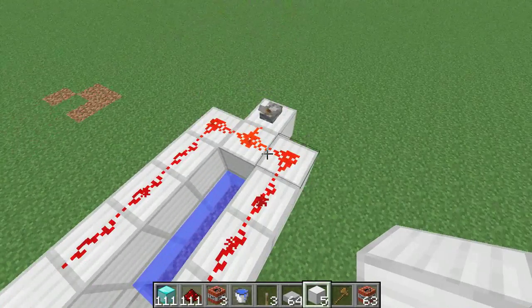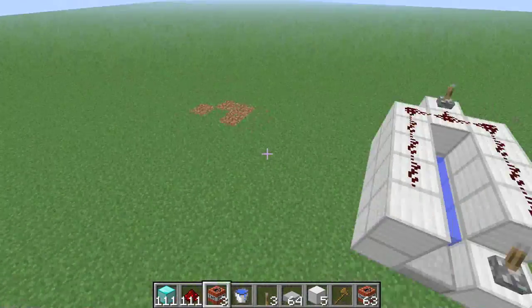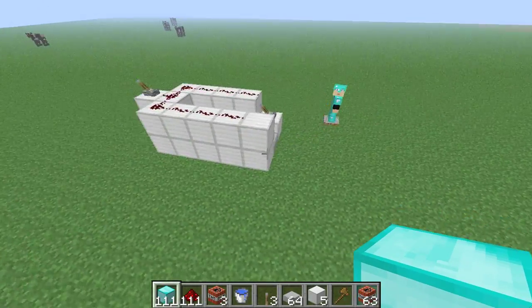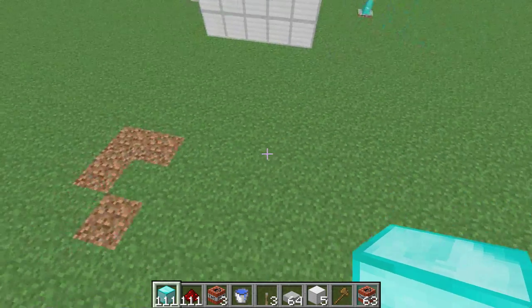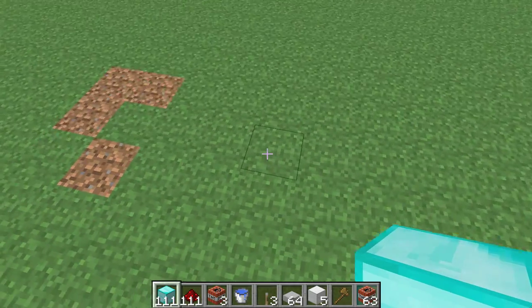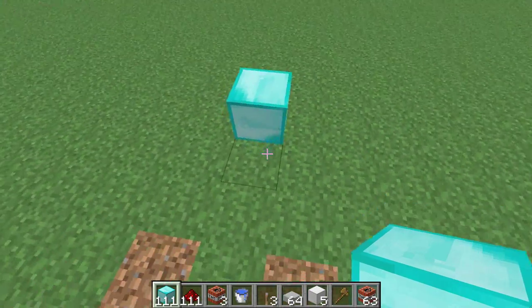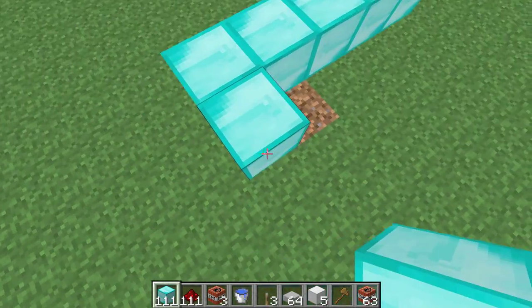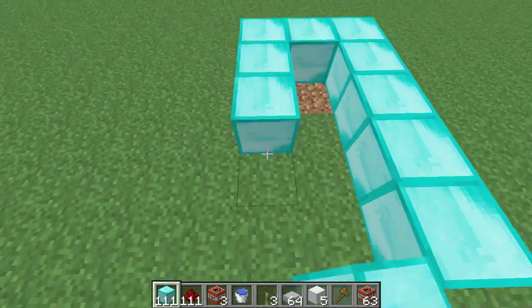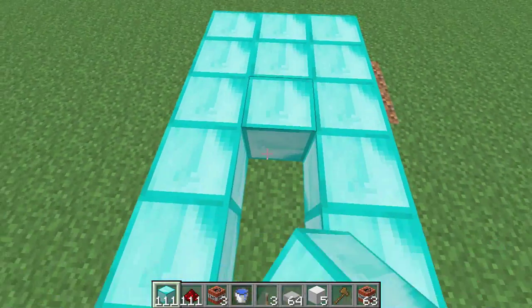So let's get started on the tutorial. You can use any type of material that you want, but I'm just going to use diamond because it makes me feel richer. So let's get started. First of all, you probably should make a 5x3 platform. Let's just do that. It's pretty simple.